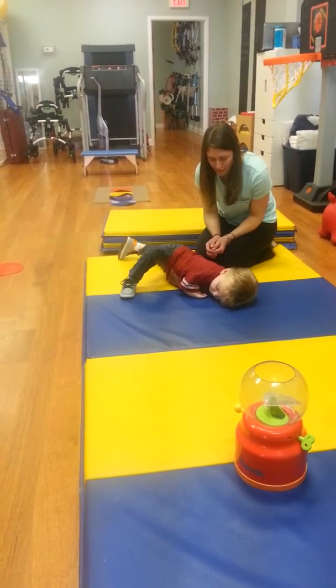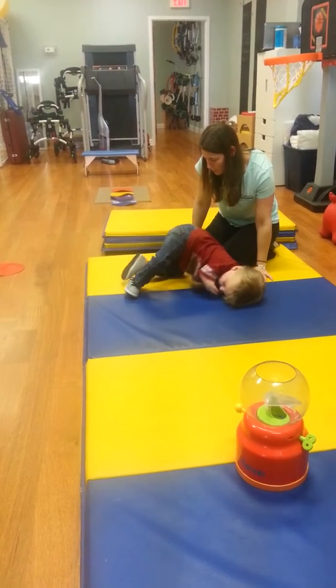One leg up. That's right. One leg up. You got it. Now push up, push up. There you go.